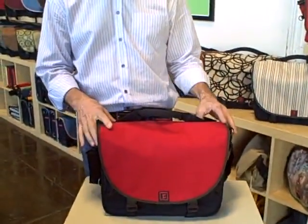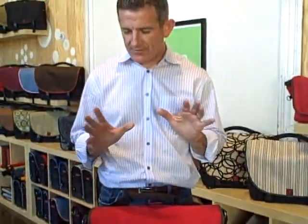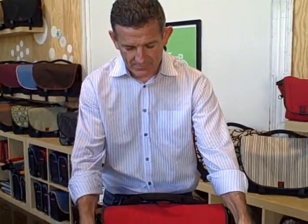The first thing you'll notice is that the bag stands up. This is something very important about the design of our bags. Traditionally, messenger style bags tip over because of the way they're constructed. We've designed this bag specifically to stand up so that it's a much more convenient, professional bag.